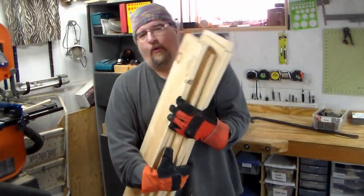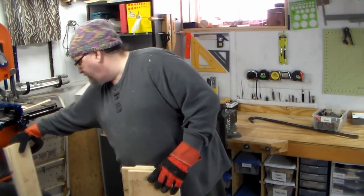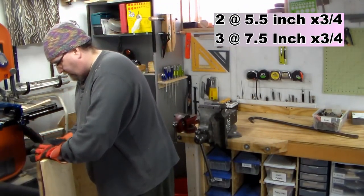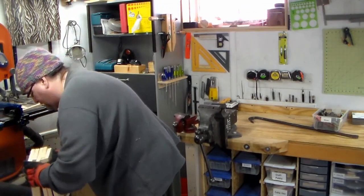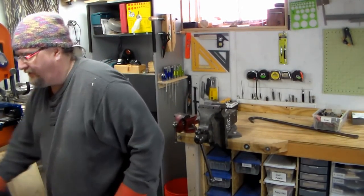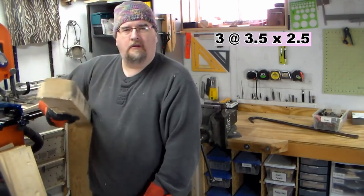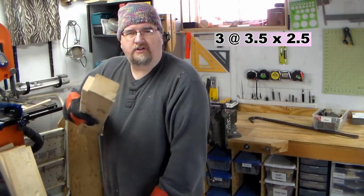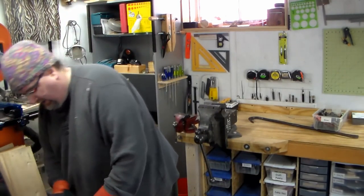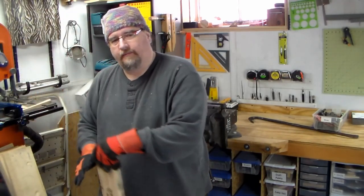From that one pallet, I was able to get two and three wide boards — so I've got three, four, five-inch thick boards. I've also been able to get the rails which are two inch by four inch. I'm sure I can do something with these; I like to make hammers or little mallets out of them.